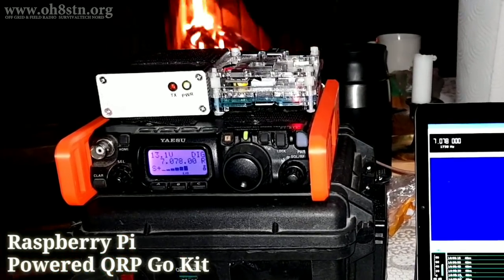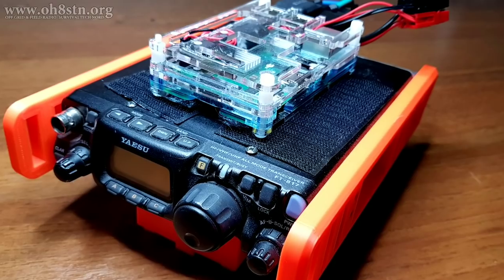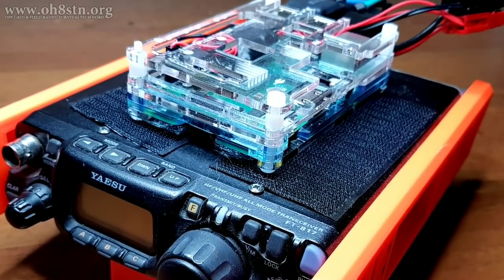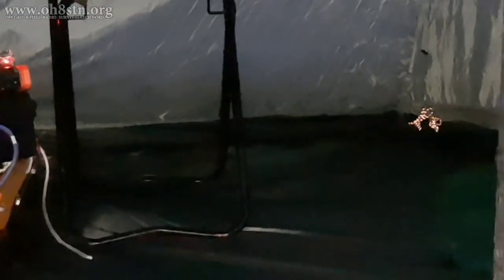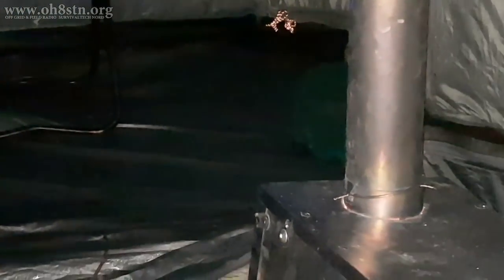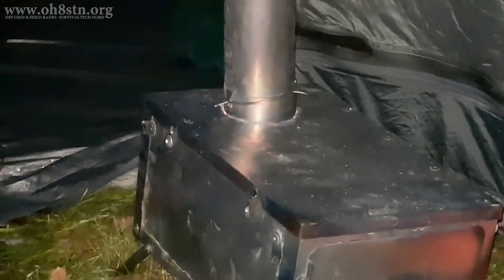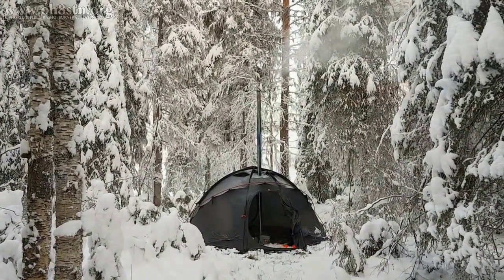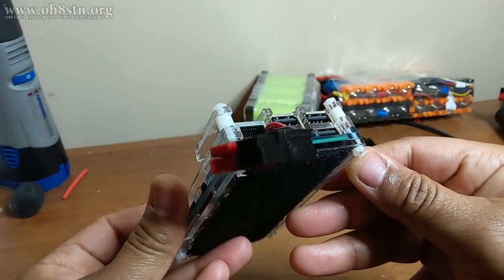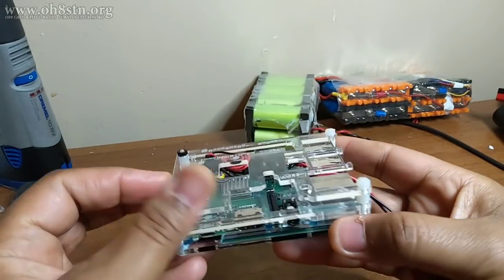my communications equipment and how we deploy in the field. I definitely haven't given up on that idea. However, the Raspberry Pi field computer's field test would be better served if we approached it from the perspective of the entire amateur radio field station. So we're going to go over the modifications made to the Raspberry Pi field computer to integrate it into the field station.